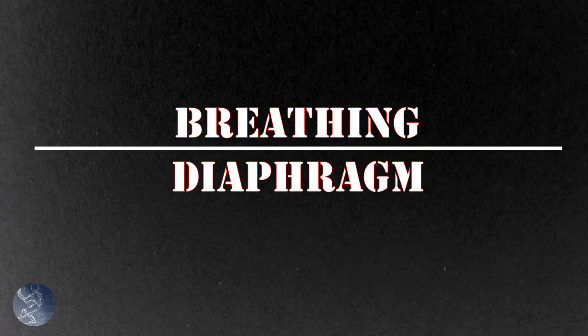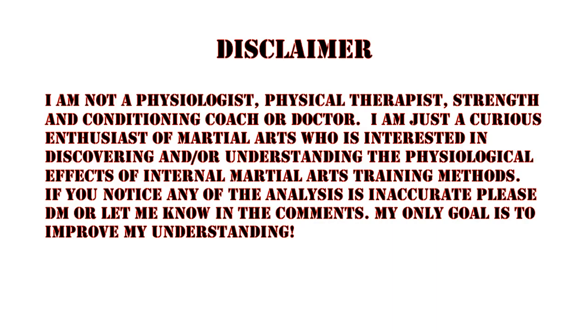Before we get into the various breathing methods used in Chinese martial arts and Qigong, I'm going to go over some fundamental concepts about respiration and the muscles, organs, and body parts involved in it. I'm not a doctor, coach, or health professional, so check out the references at the end for yourself.